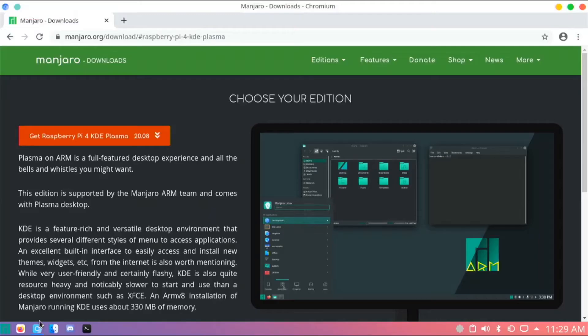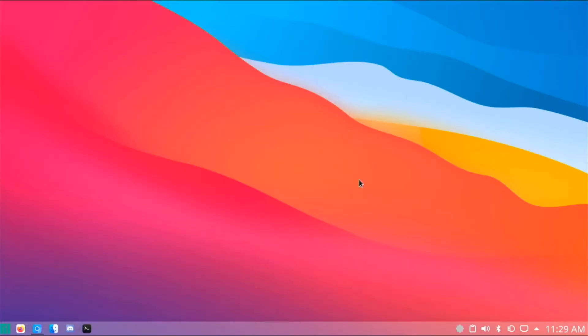Setting this up to boot from USB is very easy. You go to the Manjaro ARM website, which will be in the description, and you download it for KDE Plasma. Then you flash it with Etcher or Raspberry Pi Imager to your USB stick or SSD and just boot it straight up. You do not have to add any files or do anything like that — all you need is an updated EEPROM.